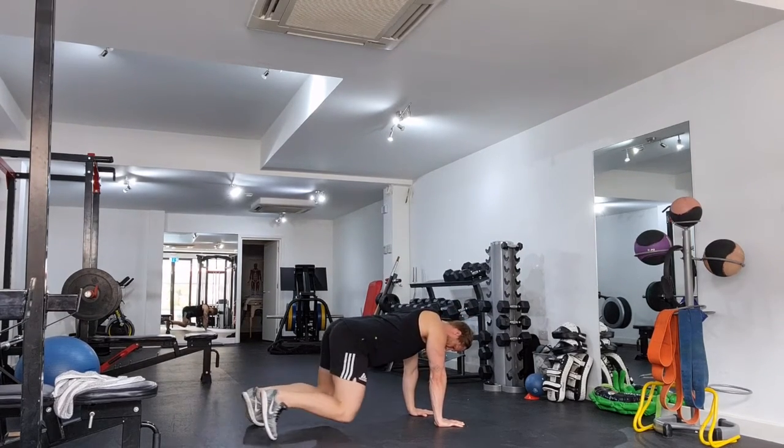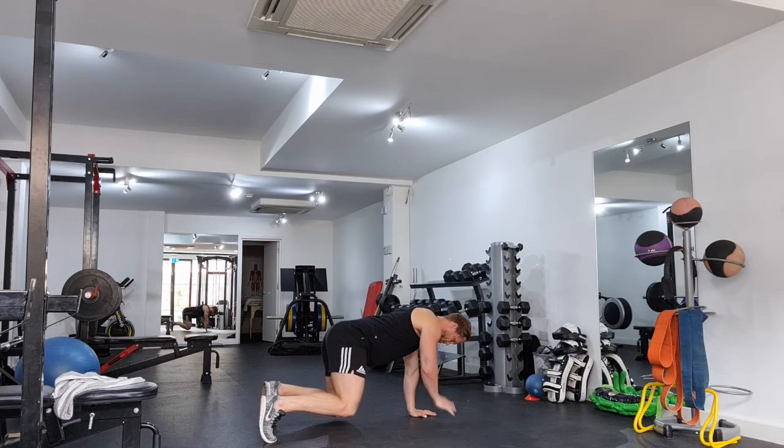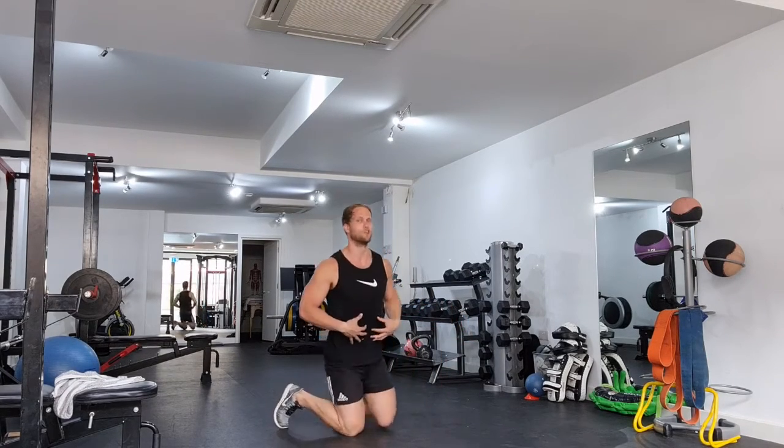Lift, bring it in, right, bring it in, left, shoulder tap, right, shoulder tap. Very, very important to make sure that your core is engaged throughout the whole exercise.